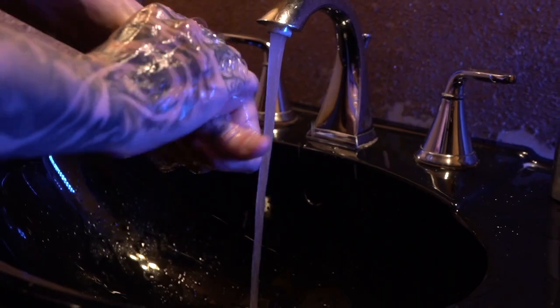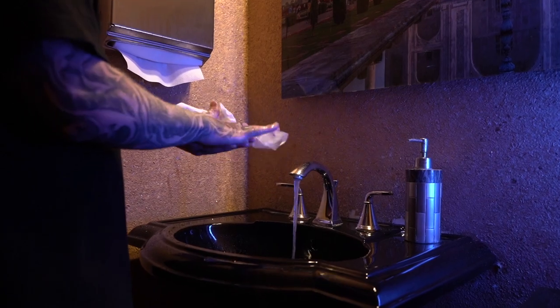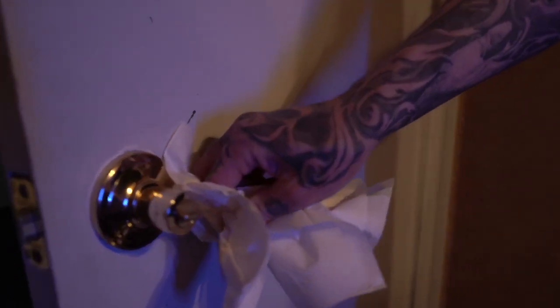Wash your hands well all around and between the fingers. After this, dry your hands with a fresh paper towel and use the same towel to open any door you need to exit through. Clean hands should avoid touching anything that isn't clean and disinfected. Next, we return to the workstation.